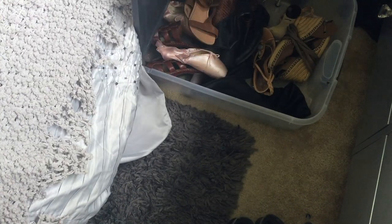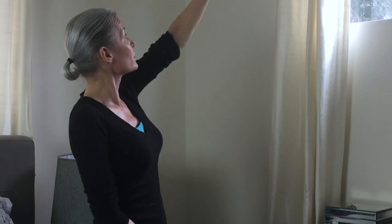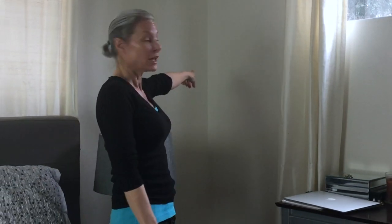I'm going to build a floor-to-ceiling shoe cabinet. I'm not going to go quite to the ceiling because I want it to be in alignment with the curtains, but we're going to build storage for my shoes in this corner.